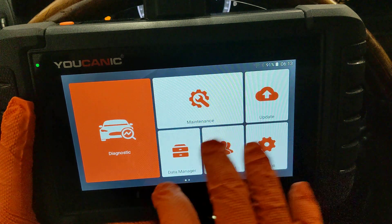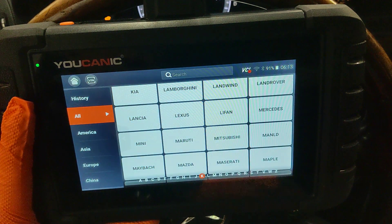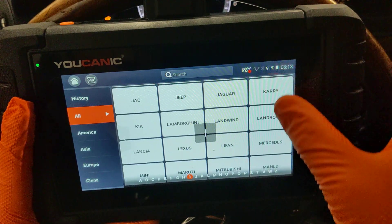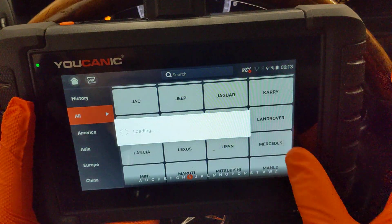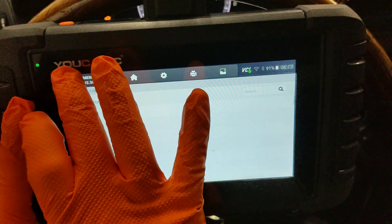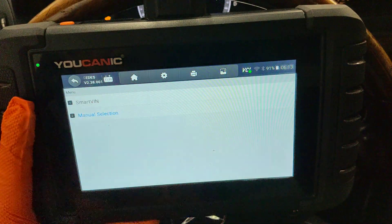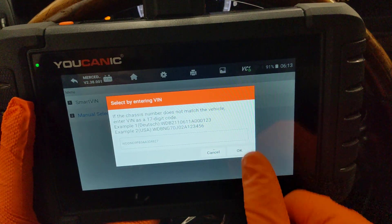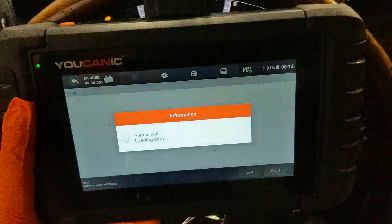Here we're going to take a look using the UCANIC scanner. This is a full system scanner that's able to read and clear codes for basically any control module, any make and model. We select Mercedes, do a smart VIN — that's going to automatically pick the correct make and model without manually entering it.